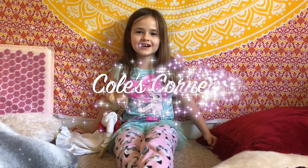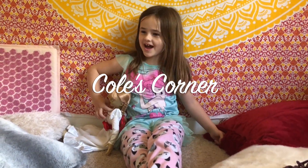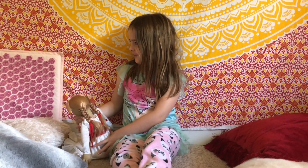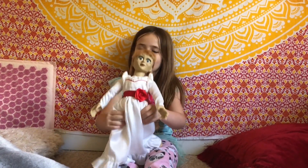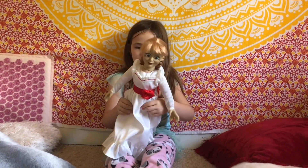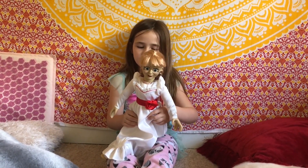Hey everyone, it's Cole here, and today I am going to be doing a review of Annabelle! I bought her about five months ago,